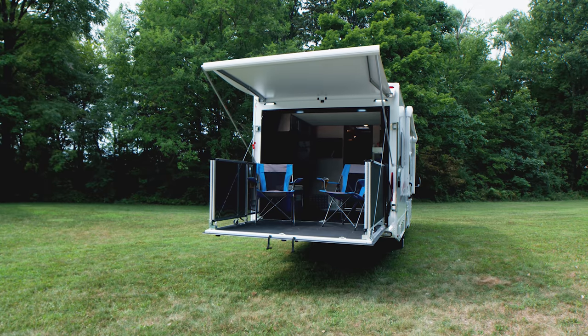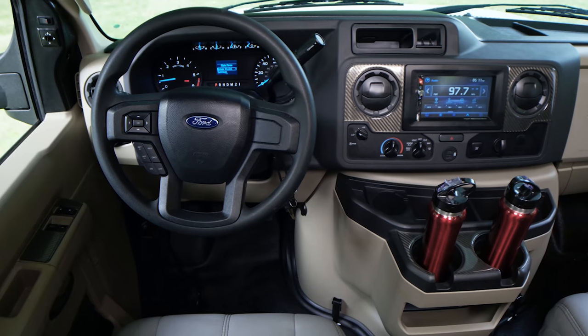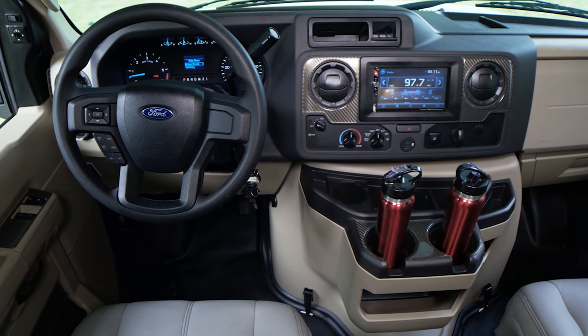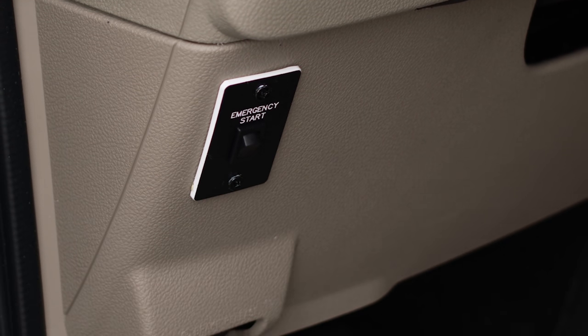Out on the road, this classy motorhome drives very much like your daily driver — a large SUV or pickup truck. The heated remote mirror is easy to adjust, and on the very end of the mirror there's a side-view camera that gives you a clear image down the left or right side when you turn your directional on, displayed right on the infotainment screen. You have auto headlights, and right below that is an auxiliary start button — if your chassis battery dies, hold that button, turn the key, and use your house batteries to jump it.